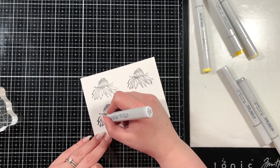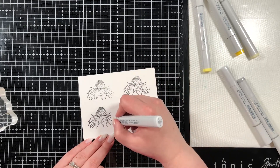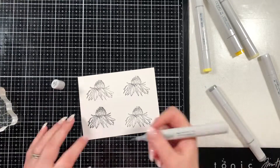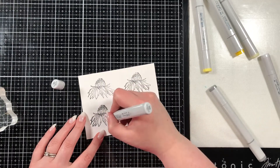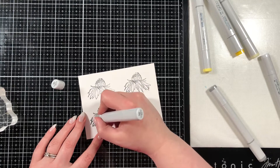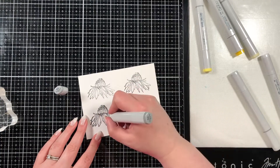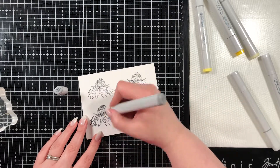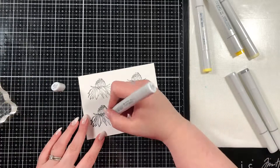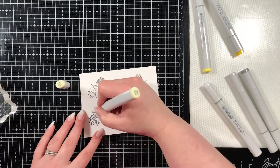I have a few different Copic markers — N0, N2, and N4 — and I'm using the neutral grays to add shading and shadow to my petals. I wanted the petals to be white but I did want them to have some shadow so they looked as if there was some depth. Anywhere that one petal laid on top of another I would lay down some gray. I like to work lightest to darkest and then back to lightest — I find that gives me the best blend. I went in with my lightest tone, then mid tone, then dark tone, then back to mid tone and lightest just to blend it out.